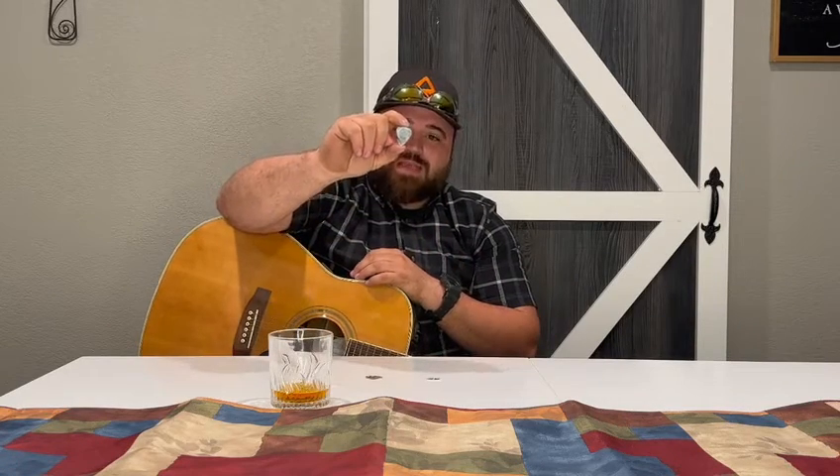I want to talk about guitar picks. I have three picks here. I have a thin Fender pick. I have a medium custom Chuck Weimer pick from Clayton Guitar Picks,